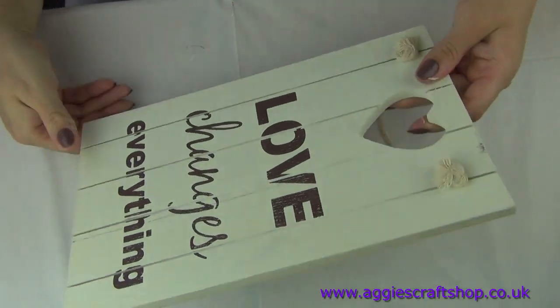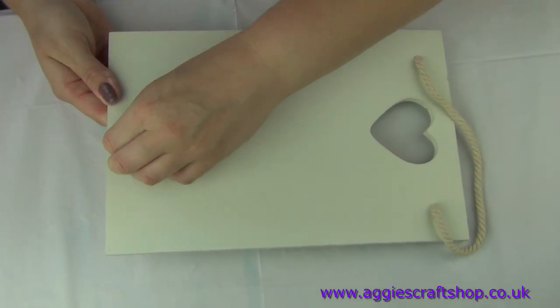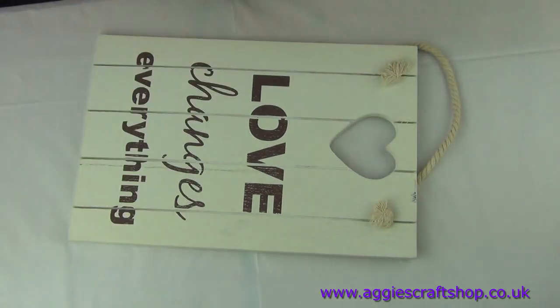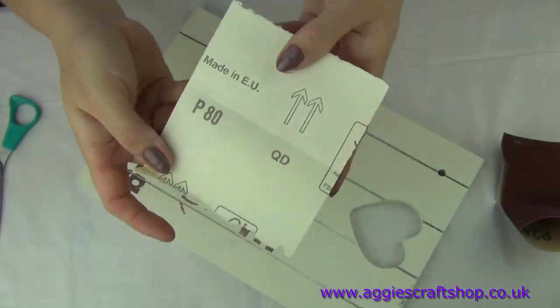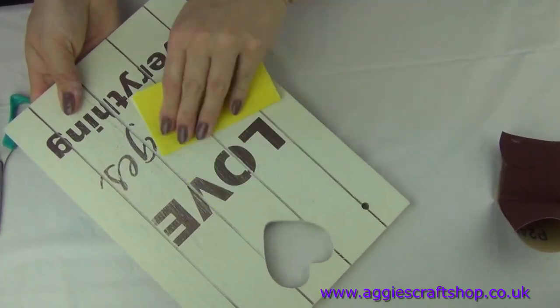So the first question is: how do I start? If we are decorating different objects, we will start our work differently. Wooden items don't need much preparation if they are brand new, but if we are upcycling we might need to fill holes with wooden filler and remove wardings, stickers or ropes.